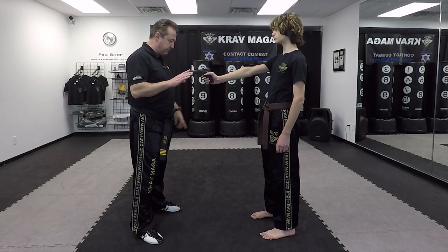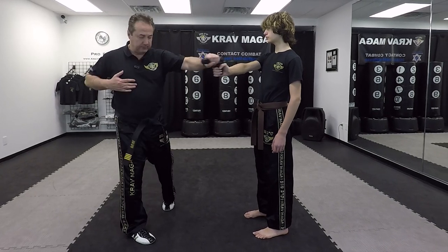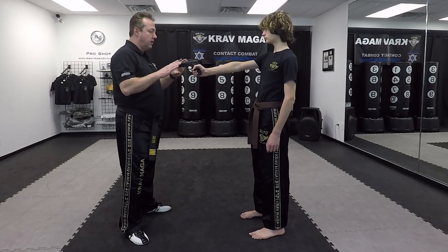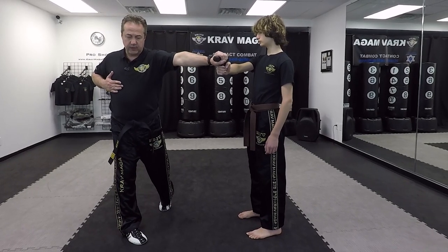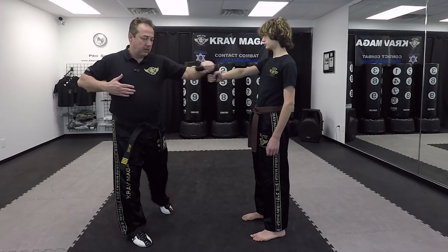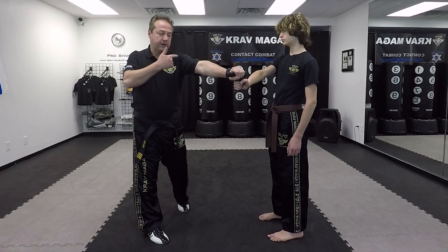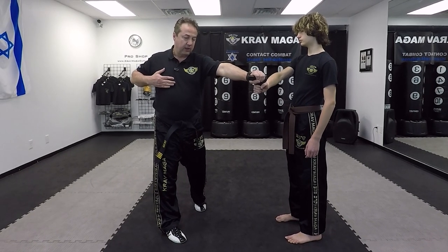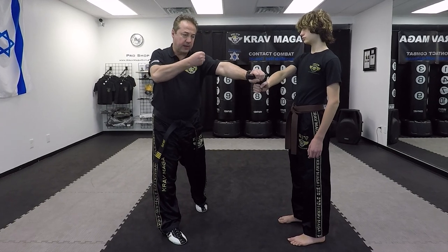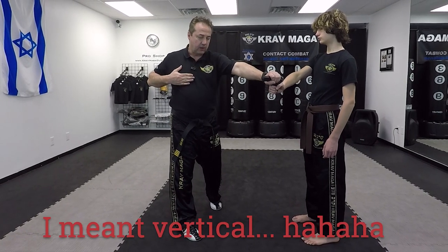I want to turn my chest sideways to move my body out of the line of fire. All I have to do is pivot on that foot and it takes my body out. So it looks like one move, but it's really three moves in one. After this, I'm going to fall on him with my body — my shoulder goes first, my foot goes next. I fall and throw a horizontal defensive punch, with my fist in a horizontal position.